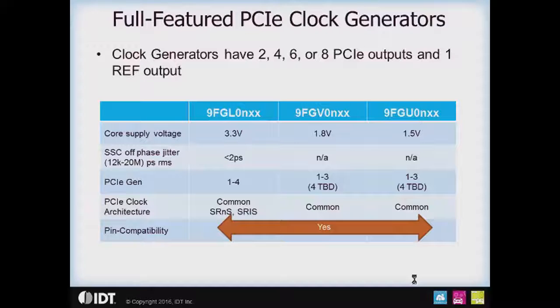This is basically a family comparison of the clock architecture supported. Gen 4 support is TBD on the 1.8 and 1.5 volt parts, and there is pin compatibility across the three operating voltages.